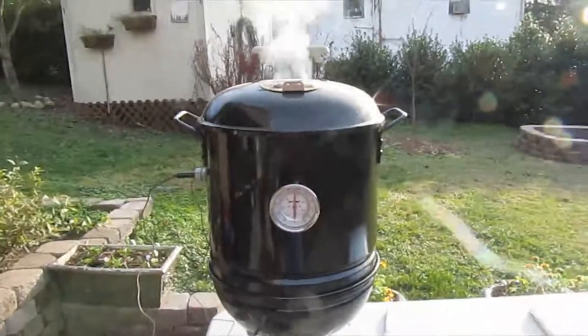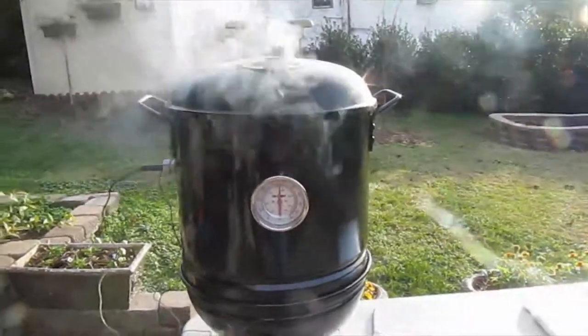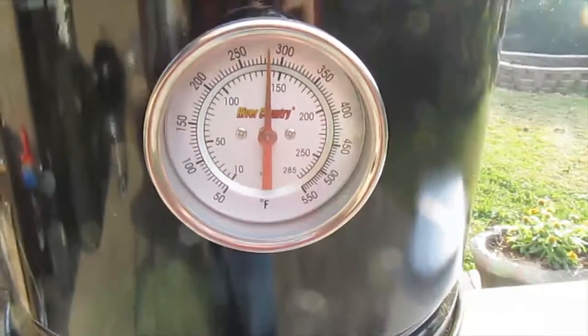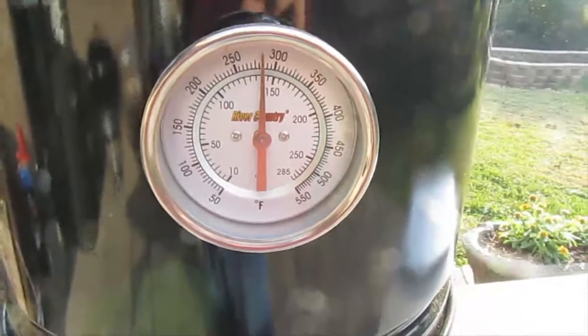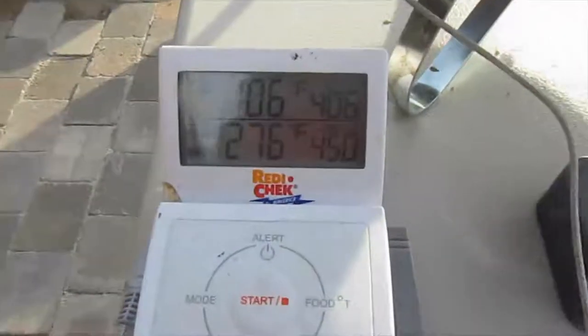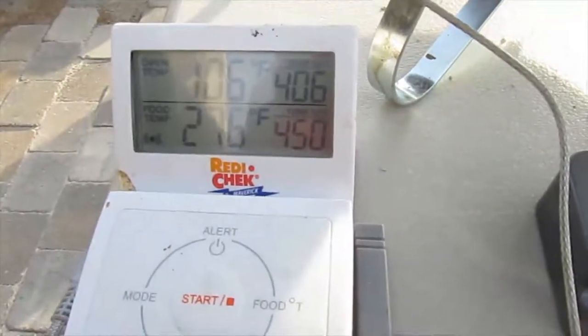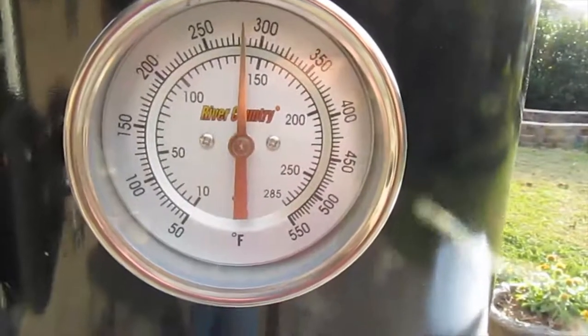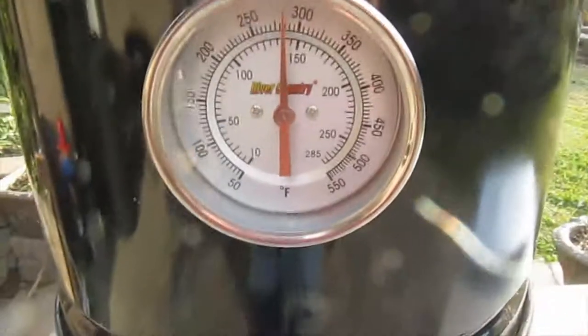We're about 50 minutes into the cook. I've ramped the temp up to about 275 and I'm going to bring it on up to 300 so we can crisp up the bacon on the outside. The digital thermometer is reading 276 degrees and the mounted one is reading about 280, so they're pretty close to each other. We'll have a peek in here to see what's going on.